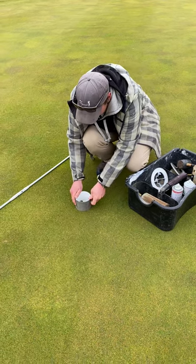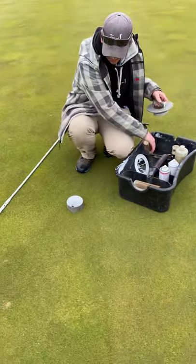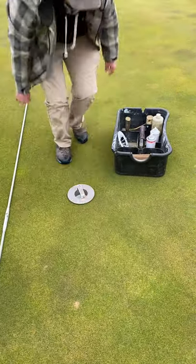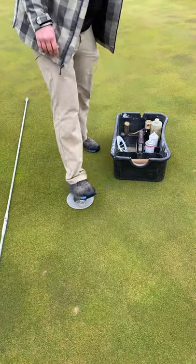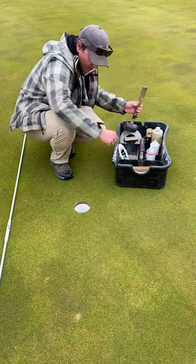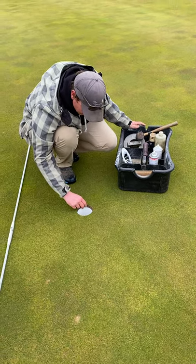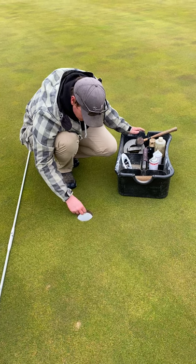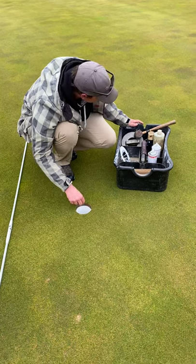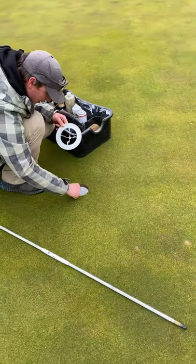It's important as we do this to make sure that you don't make any mistakes, so it's arguably one of the most important jobs on the course. As he steps that down, he makes sure that the cup is set in place so that when he puts the flag stick in, it is not going to wiggle, it's not going to come loose, and it's going to be perfectly straight up and down. Attention to detail is something that we pride ourselves on here, and that's what Andy's doing — he's taking his time.